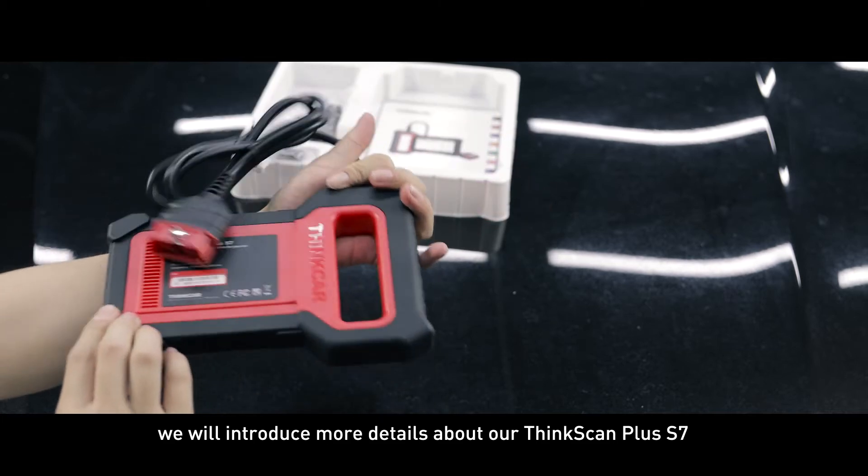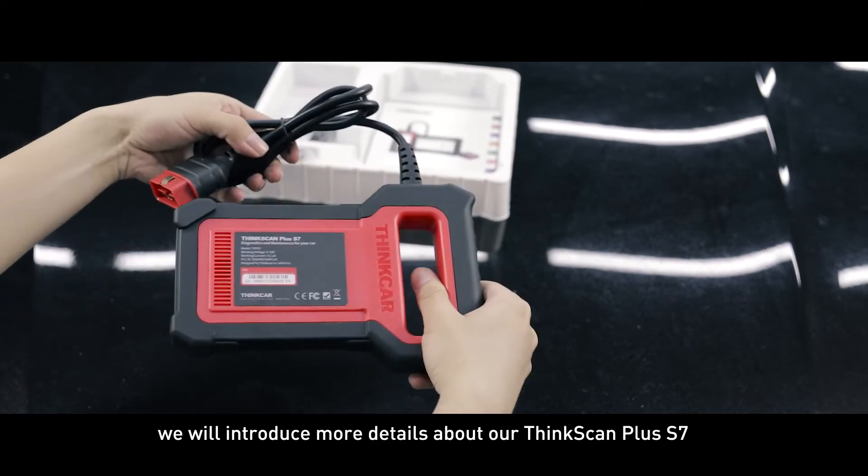In this video, we will introduce more details about our ThinkScan Plus S7.